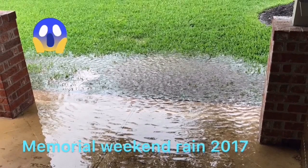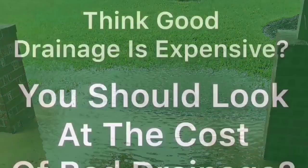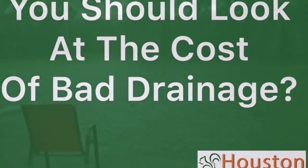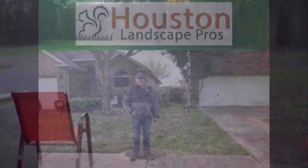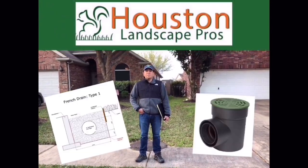This picture was sent by the customer to show us the big problem he was having every time it rained. In this house we're attempting to do a French Drain system with a CAC Drain.